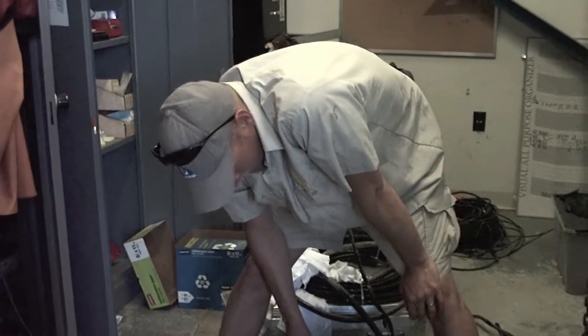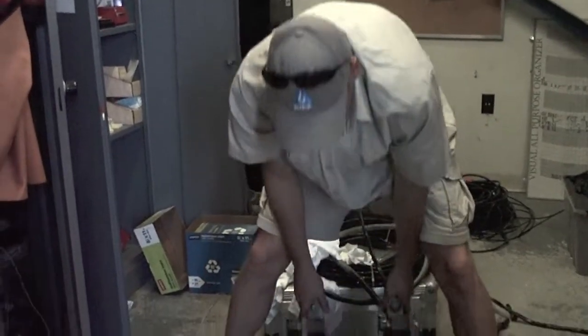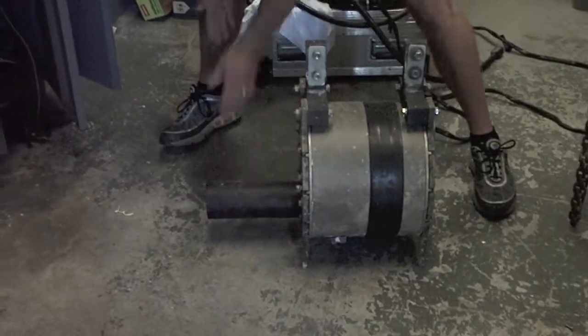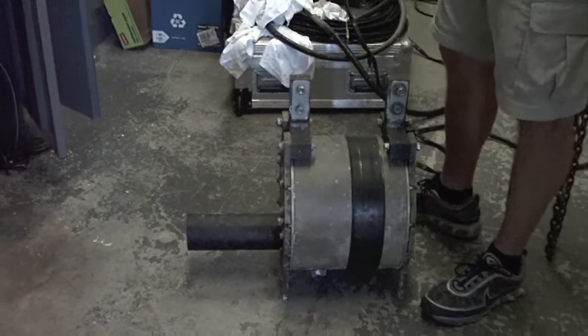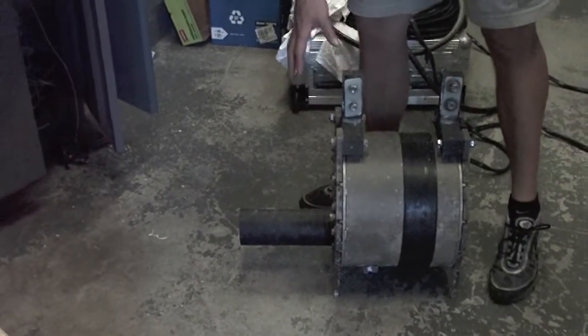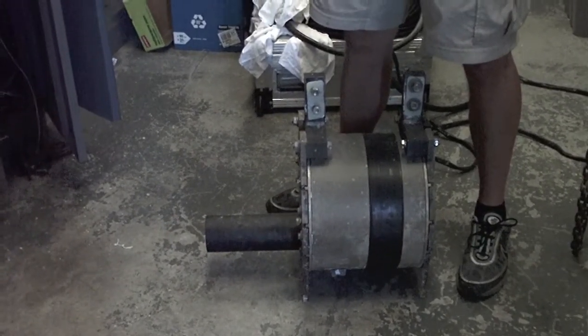It usually comes up with barnacles and all kinds of growth on it and we have to clean it up. You just power wash it down — it takes most of it off — and scrub it a little bit with a non-abrasive cloth. You've just got one of these? Just one. So we usually take it out once a year anyway and clean it all up.